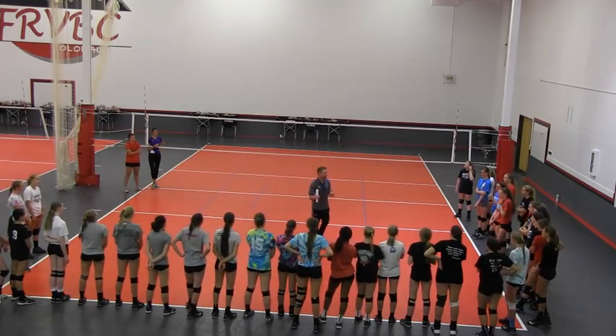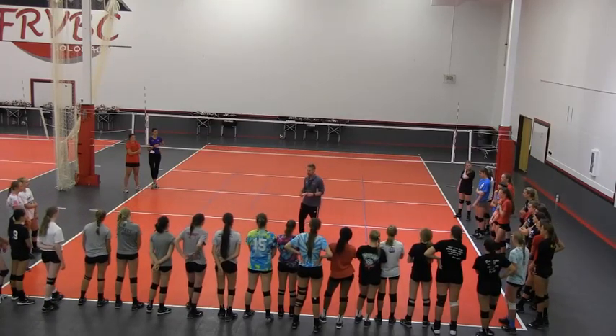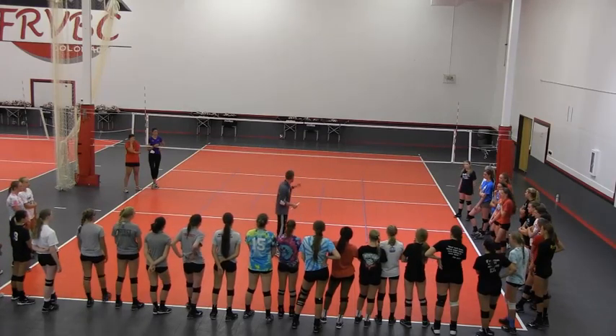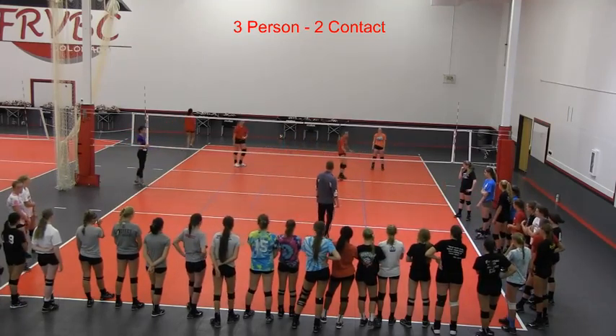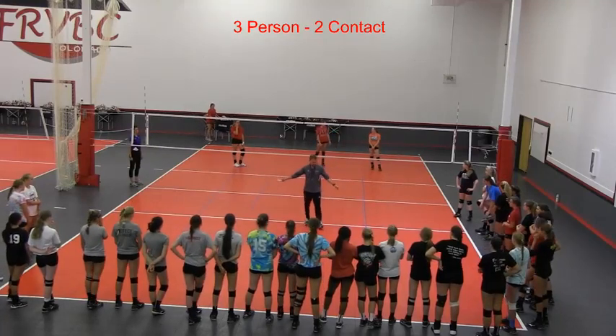In this drill, I want us to be creative, I want us to be competitive, I want us to go hard. This drill is called three person, two contact. Can I have three people over on the other side in base? And I'm going to need three people over here in base.